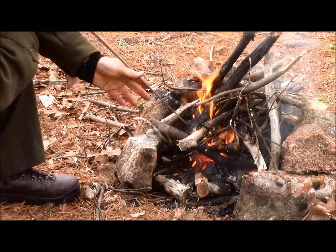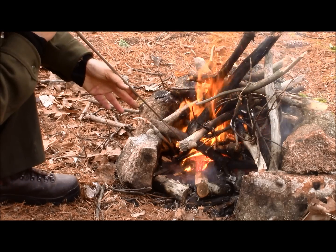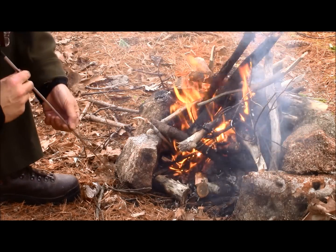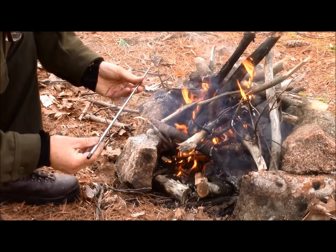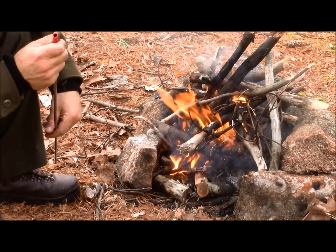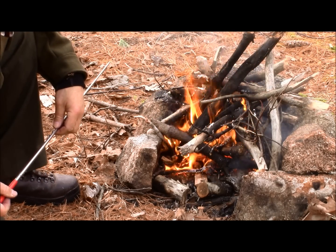Barbecue fork. Yeah, that works pretty good. And the inspection mirror — pretty small diameter. Barbecue fork again. Without question, the best one of the three so far. Nice heat.